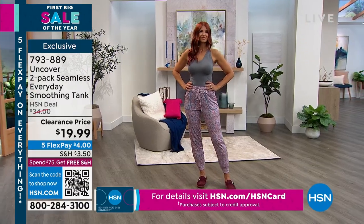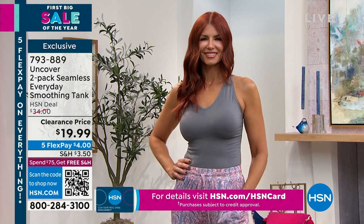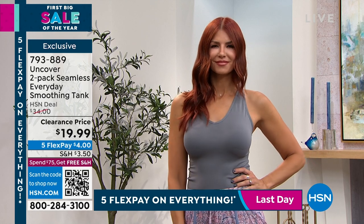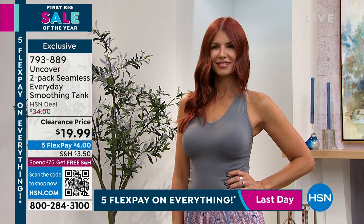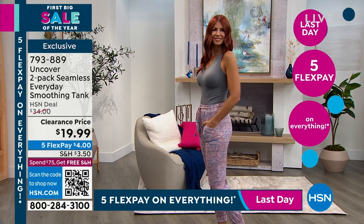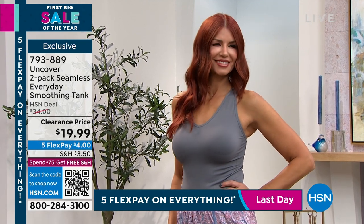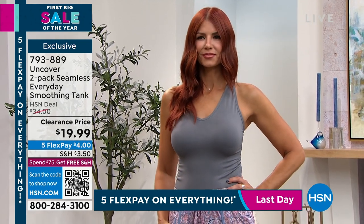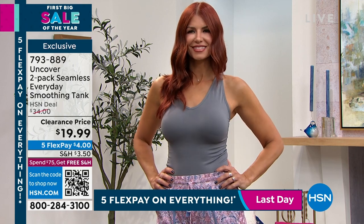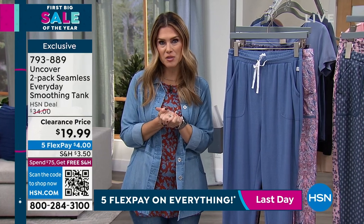Nearly 700 of these have flown out the door — this is the opportunity of a lifetime. Most importantly, this isn't something you're only going to wear once; it's something you're going to take year round. You'll wish you bought more. Don't forget clearance does not mean final sale — there's $4 flex pay on everything. We take any major credit card, Visa, MasterCard, PayPal. All you're doing today is the $4 on that great two-pack of seamless tanks, and we send it right out to you.